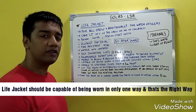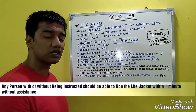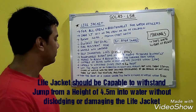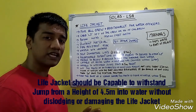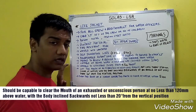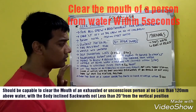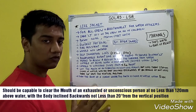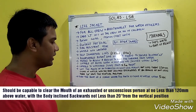The life jacket should be capable of being worn in one way only — the right way — and a person with or without instructions should be able to don it within one minute. It should withstand jumps from 4.5 meters without causing damage or dislodging. It should be capable of lifting the mouth of an unconscious person from the water in not less than 5 seconds, with the mouth 120 mm clear of water and the body inclined backwards at not less than 20 degrees from the vertical.